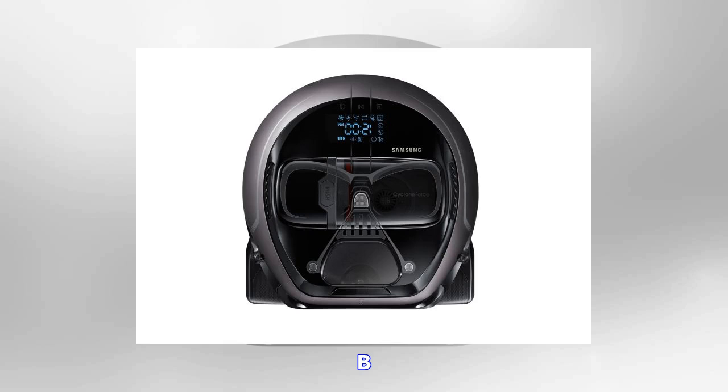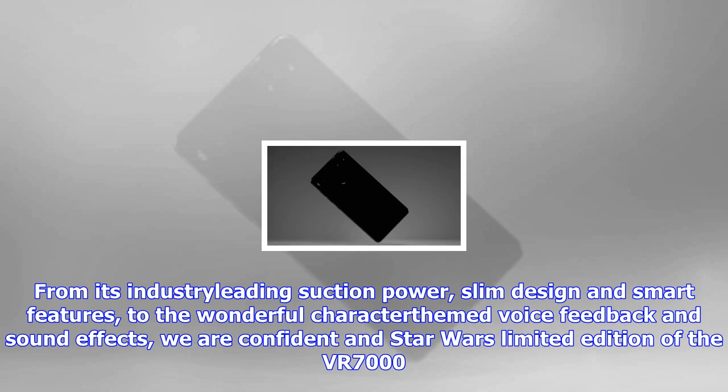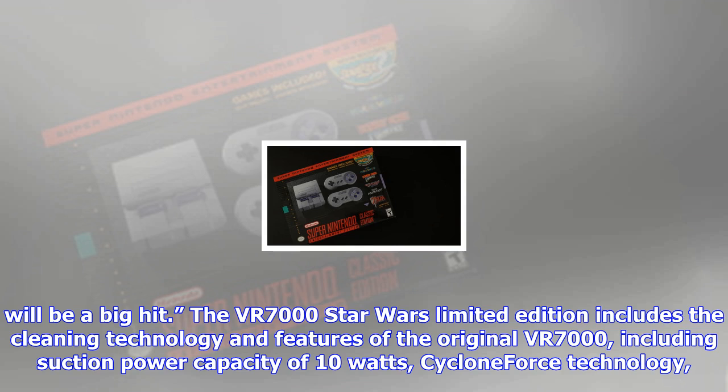B.S. Su, executive vice president of the digital appliances business at Samsung Electronics, said: "We are very pleased to be part of the excitement leading up to the release of The Last Jedi and to be launching our limited edition PowerBot in partnership with Star Wars fans. From its industry-leading suction power, slim design and smart features, to the wonderful character-themed voice feedback and sound effects, we are confident the Star Wars limited edition of the VR7000 will be a big hit."